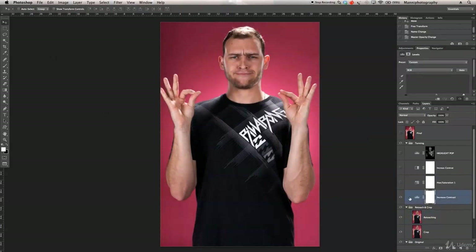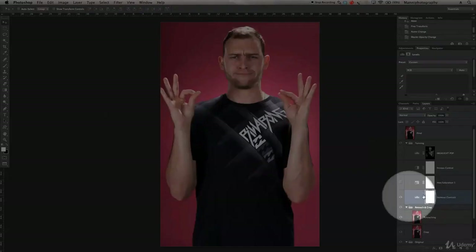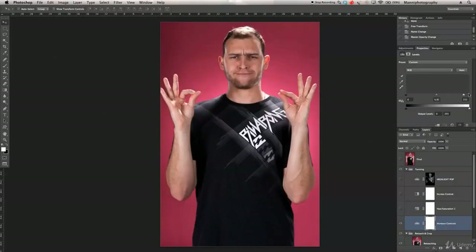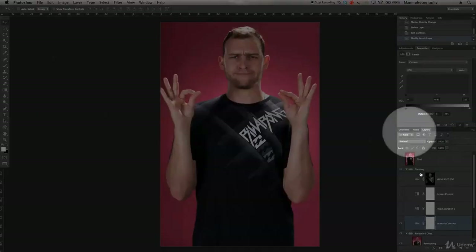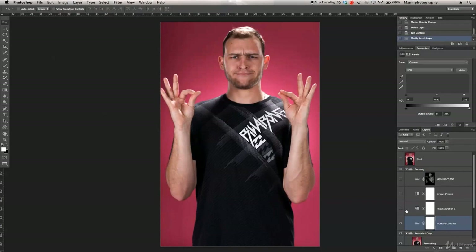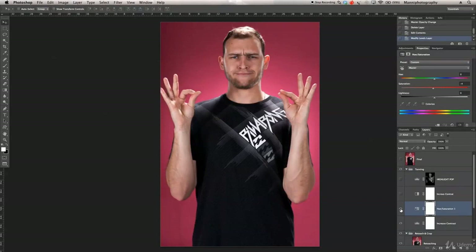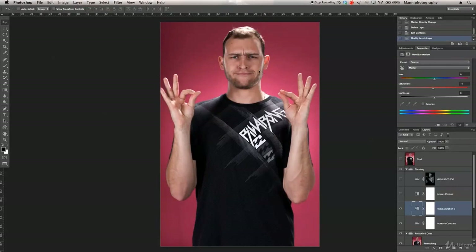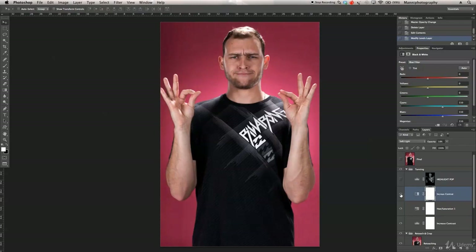After retouching, I created a levels adjustment layer to increase contrast and give the image another pop. I tweaked the midpoint slider up to 0.92 and boosted the highlights quite a lot — you can already see the whole image pops a bit more. Because boosting the levels increases saturation, I added a hue and saturation adjustment layer, went into the red channel, and set the saturation to minus 4 to desaturate the reds in the skin tones a little bit.